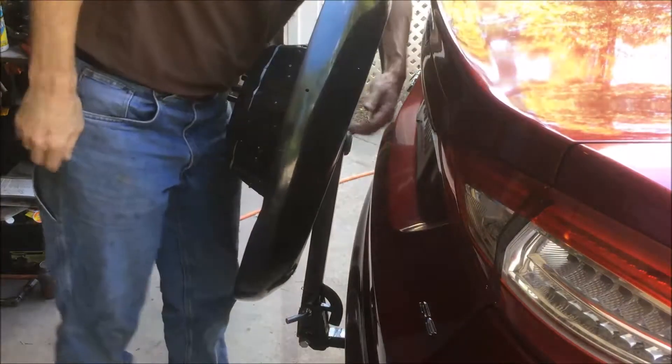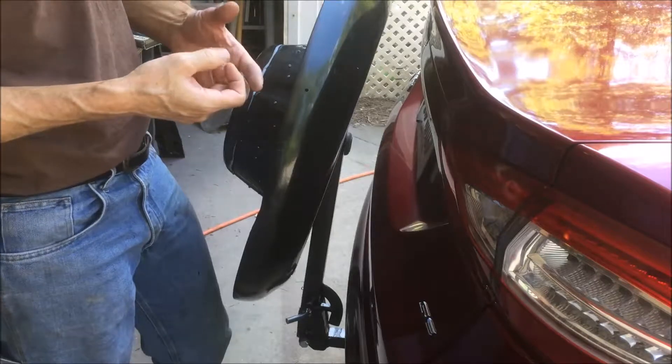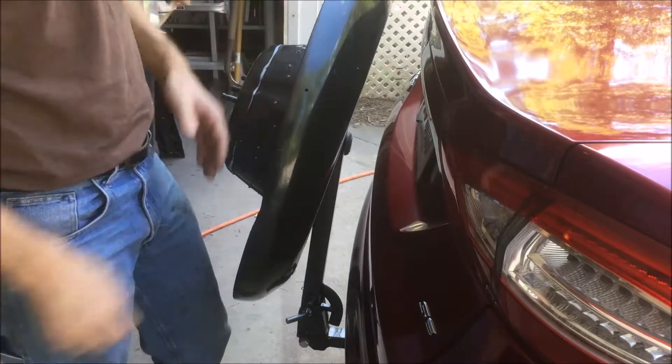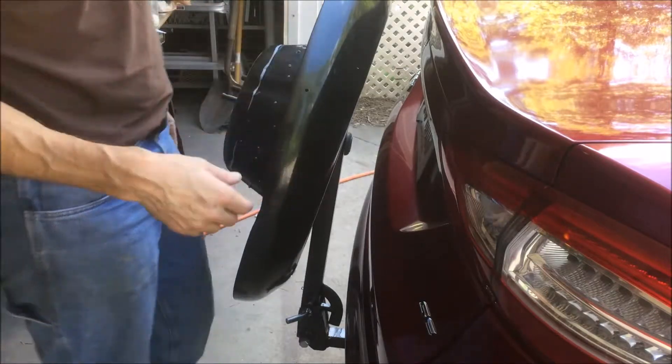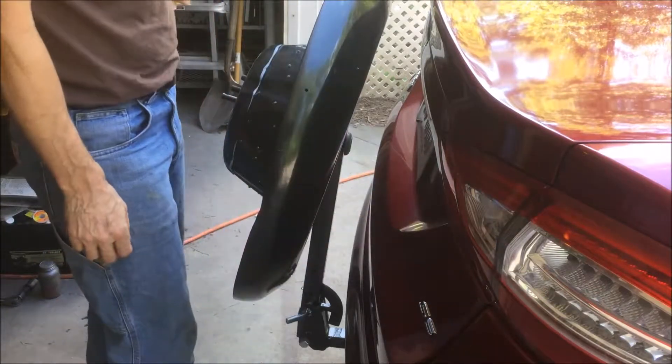All it is is a chair cushion — one of the grommets that goes in the leg of a chair. I just cut it up and riveted it to the square tubing.